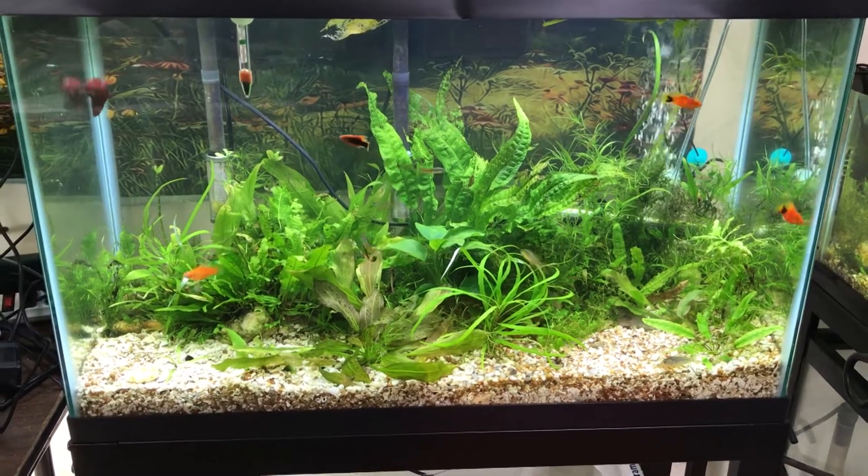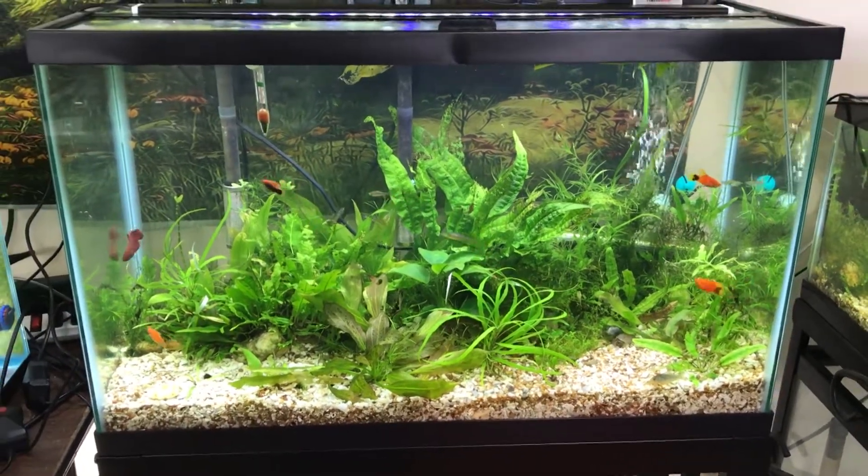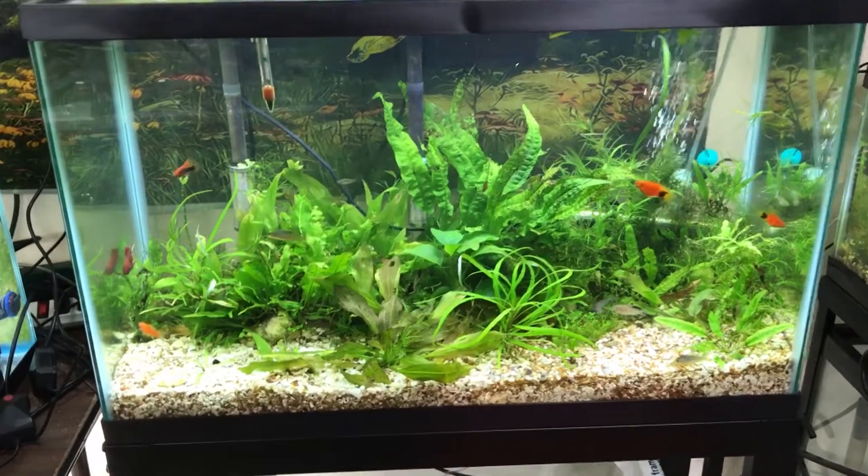All right guys, look at that after. Oh my goodness, what a big difference, huh? All that guppy grass in there is removed.